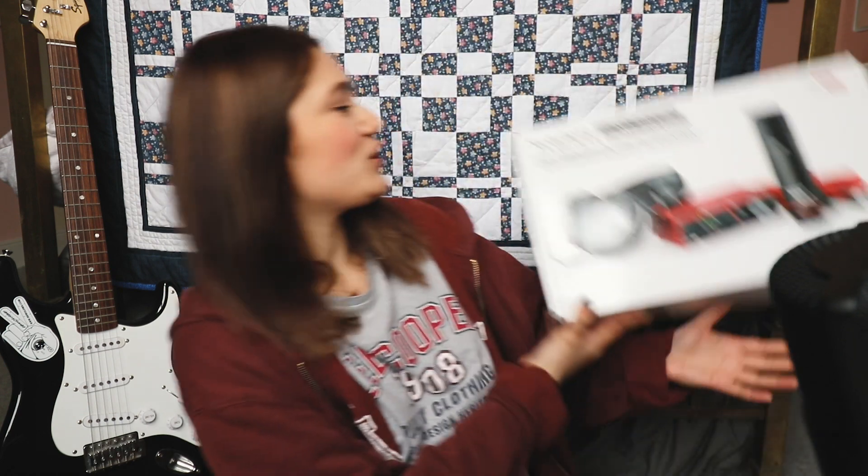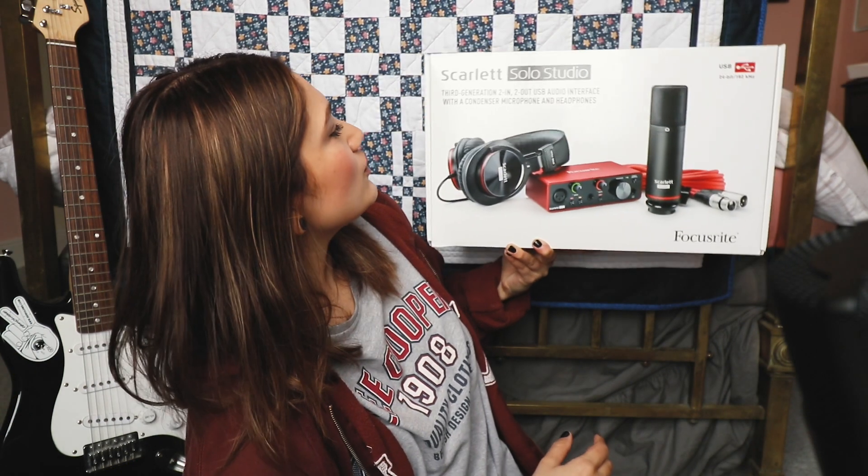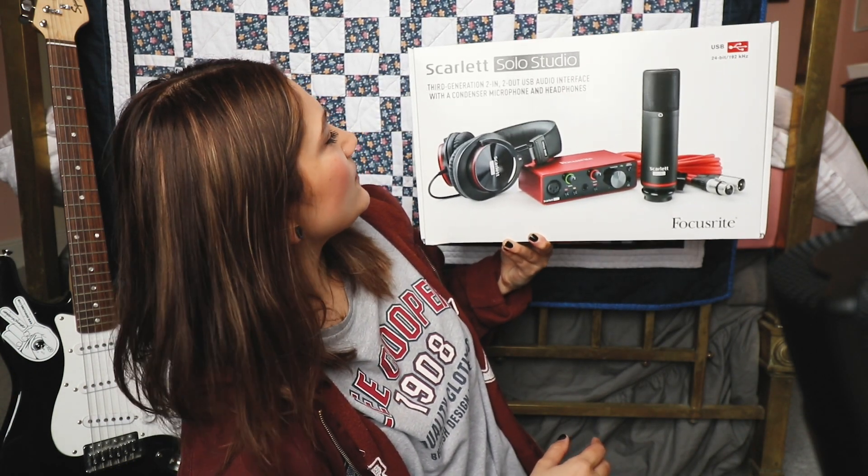Hey guys, welcome back to my channel, hope you all are doing well. I've recently got back into doing a little bit of music as a hobby, so basically what this video is going to be about is a review and tutorial of my thoughts on this new purchase — the Scarlett Solo Studio third generation USB audio interface.